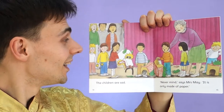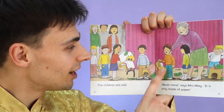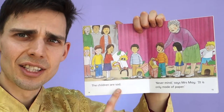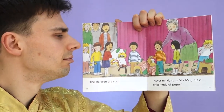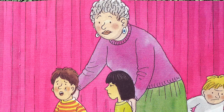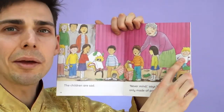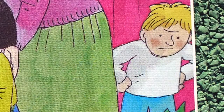The dragon tears in half. Oh dear. She is crying and Chip is crying. The children are sad. Never mind, says Mrs. May. It is only made of paper. Oh, look at Kipper — he is very angry.